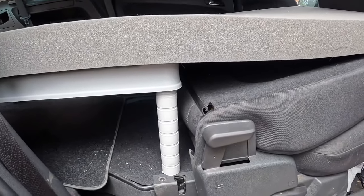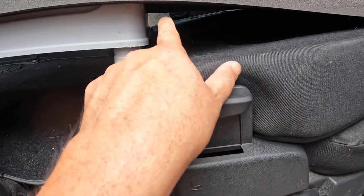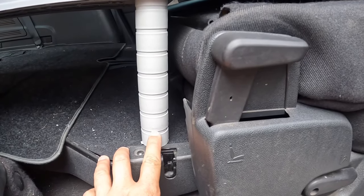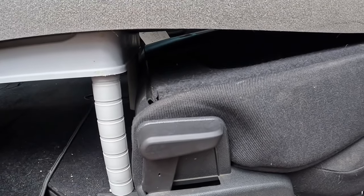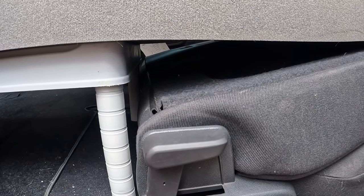With another notch taken out, we kind of knew there was going to be a gap, but we're going to take out one more notch to bring it down a little bit more and make that gap not so big. So back to the sawing board.